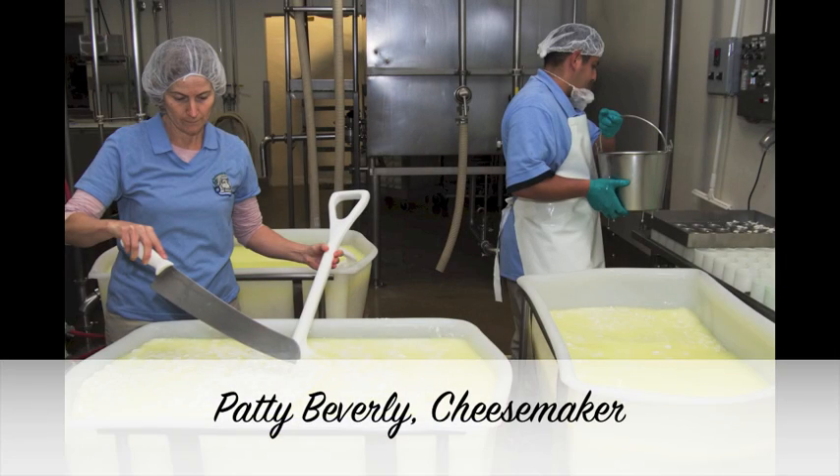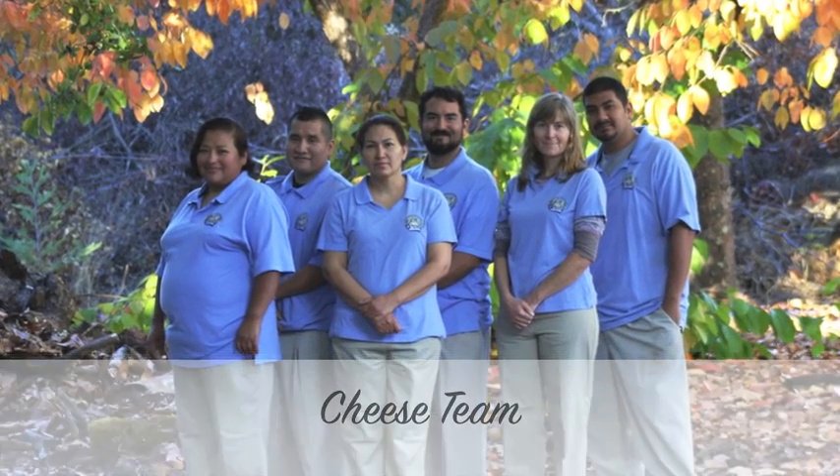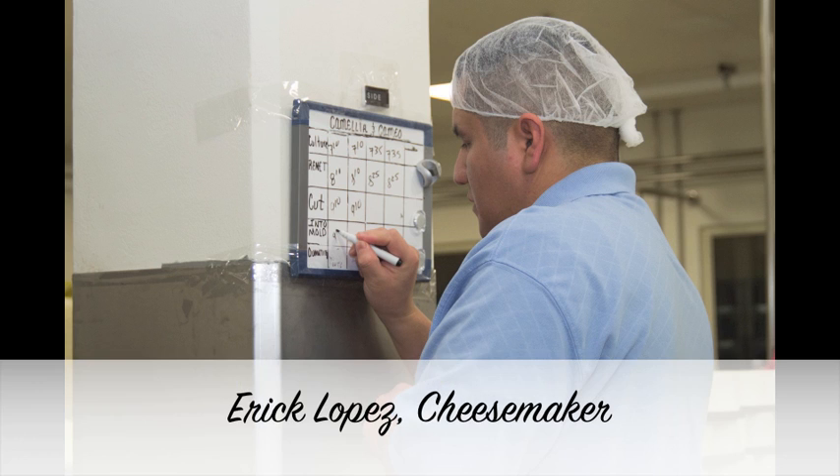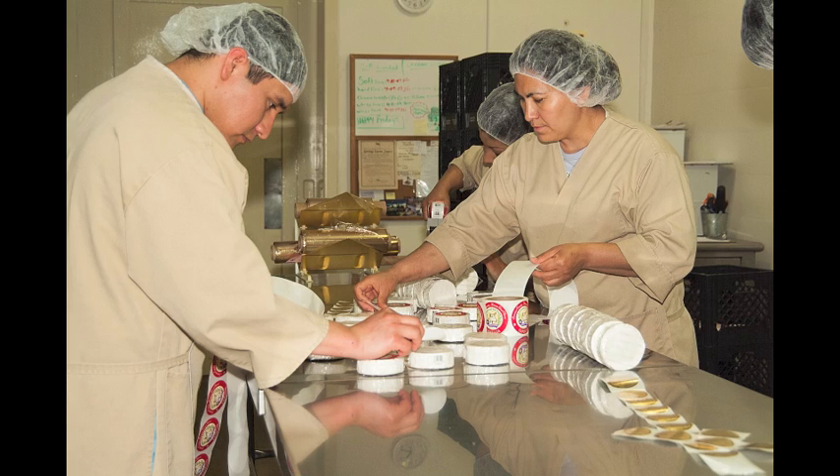My name is Patty Beverly, and I am the cheese maker at Redwood Hill Farm. Most of us in the cheese department have worked together for the eight years that I have been here, and it's definitely a team effort. Either Eric, our other cheese maker, or I add the cultures and lead the cheese making, but everyone works together to complete the process and to care for the cheeses while they're here in our care.